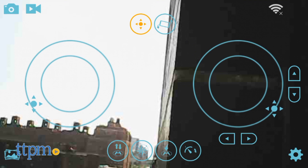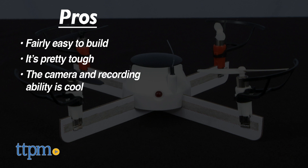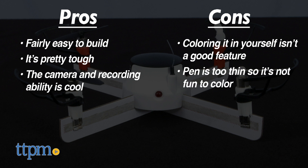How are you with flying drones? Let us know in the comments below. To recap, this drone is fairly easy to build and it's pretty tough because I crashed a lot. The camera feature is a plus and its ability to record on your phone is really cool. The cons are that the color-it-in-yourself feature is not great — the pen is too thin and it is not fun to color in the arms.